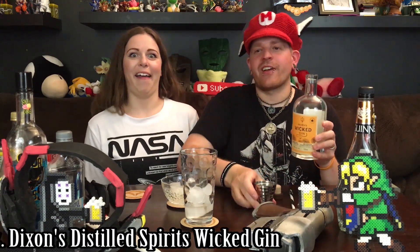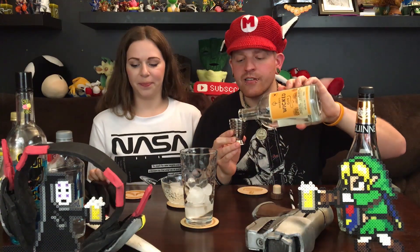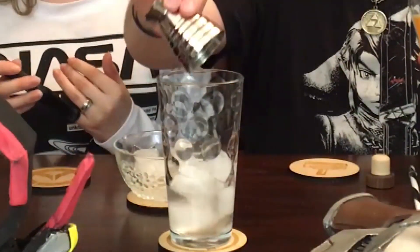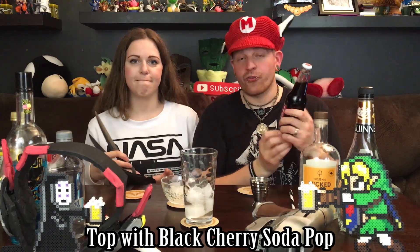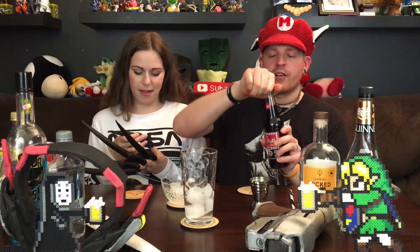And we've got one ounce of Dixon's The Stilled Spirits Wicked Gin — our favorite gin. So you've got one ounce of that. And then, nice and easy, we're just going to top it off with black cherry soda. In this case I'm using the Pop Shop black cherry soda, but any black cherry soda will work.